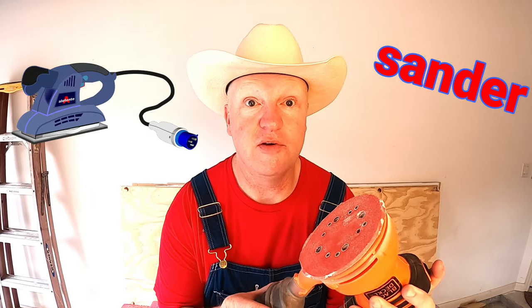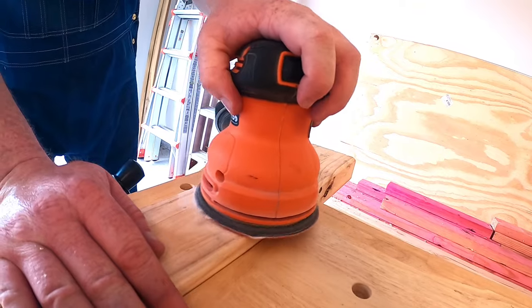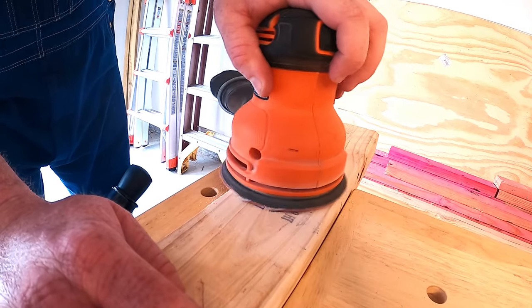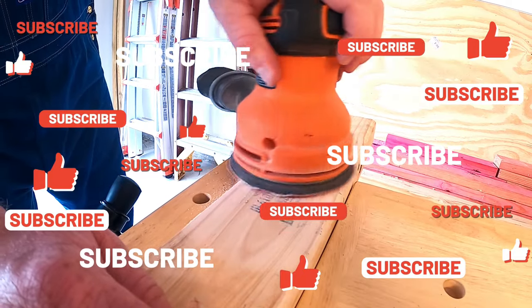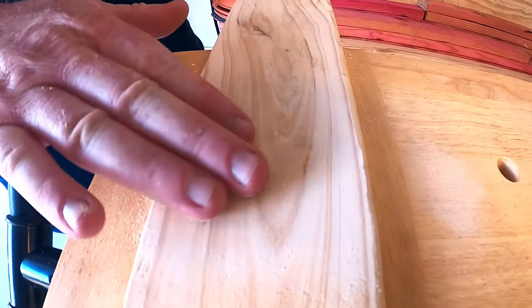Our next awesome tool is what you call a sander. Sanders are used on all kinds of different stuff, from metal to wood, and help to make it really smooth using an abrasive — which, as the Word Wizard told us, is something rough used to grind or wear things down. Glasses on and we are going to polish this all up. How awesome is that — we sanded down almost all that ink off the wood and it is super duper smooth!